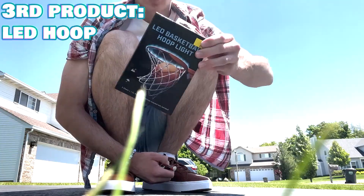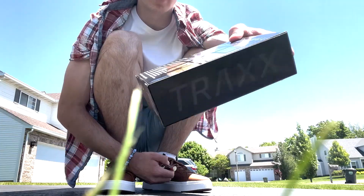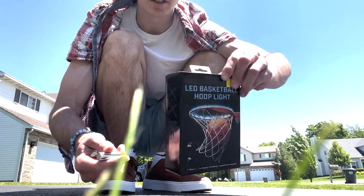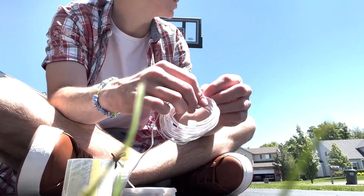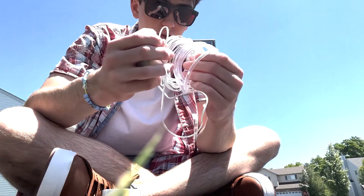Next thing I bought was LED lights for my basketball hoop. Like a normal product, it uses double-A batteries so I can actually use these. Let me put the batteries in first. Okay, batteries are installed — I just need to put this over on the basketball hoop.